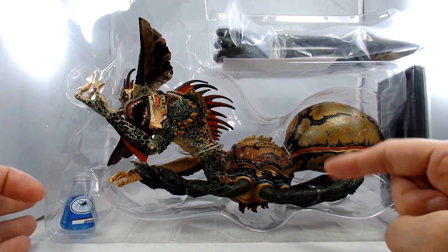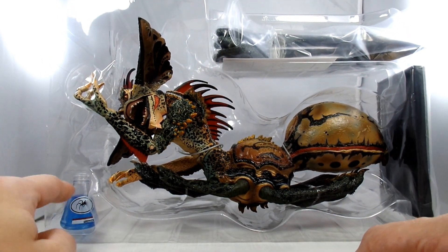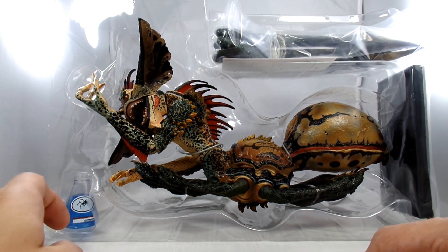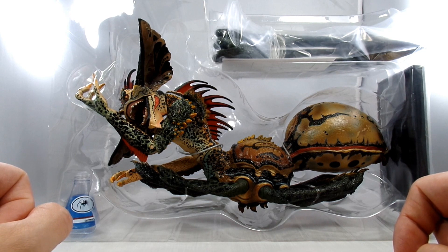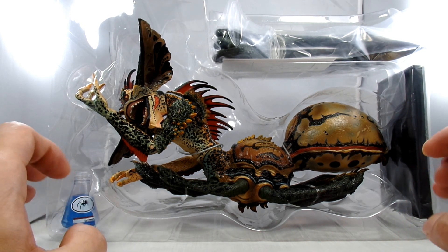I can see the pieces of the stand, there's his legs, there's the spider serum - that's pretty cool. Hopefully you've all seen Gremlins 2. It's a very silly, goofy spoof on the original.